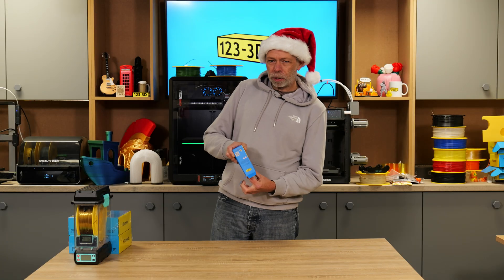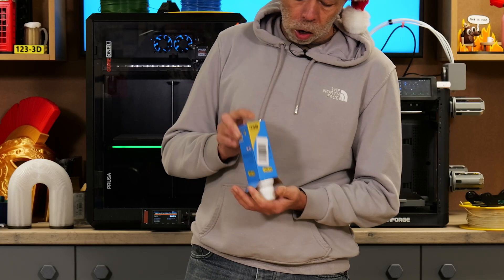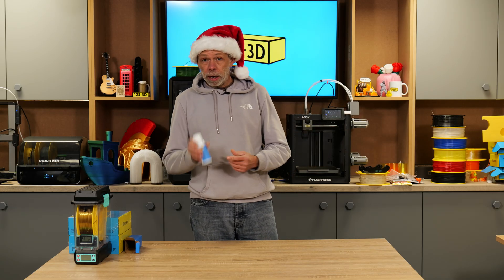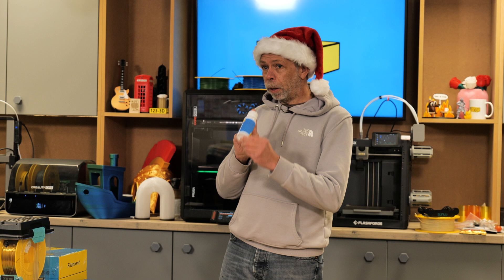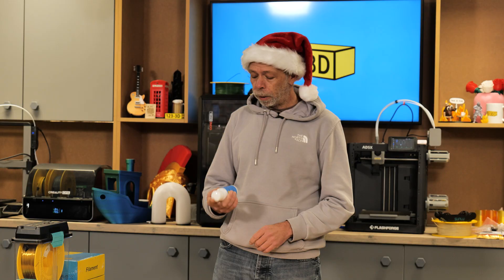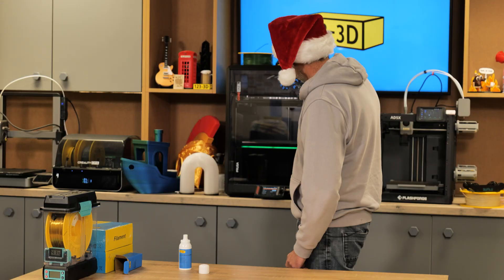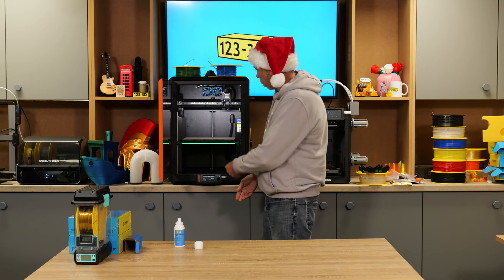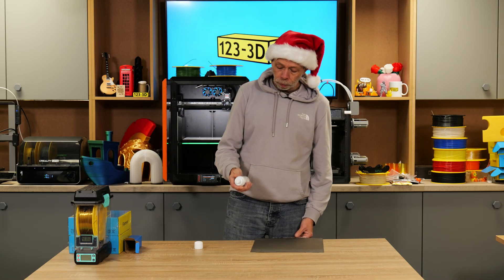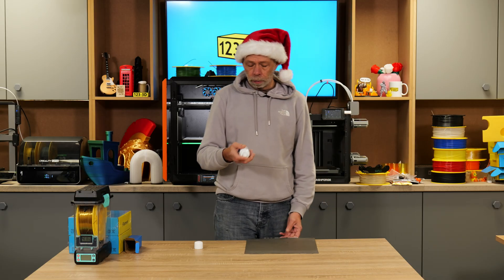Next up — 3D adhesive spray. For those of you who aren't aware what 3D adhesive spray is, please buy this for your loved ones, your children, or anybody that you know that owns a 3D printer, because this is the key to all magical success. I will grab a build plate and give you a demonstration. Here we have a Prusa Core 1L. I shall remove the plate and show you how to apply the spray. In the bottle, you are getting 150ml of spray. It is a pump bottle, so it's not an aerosol.